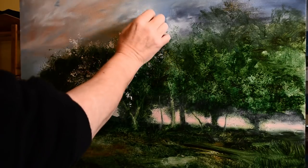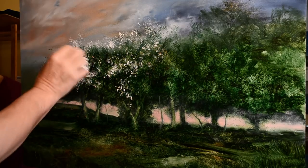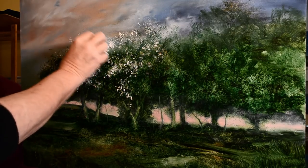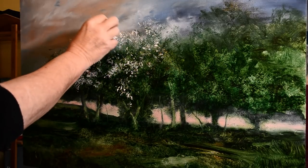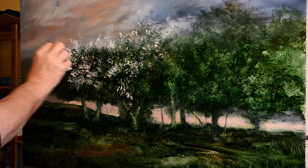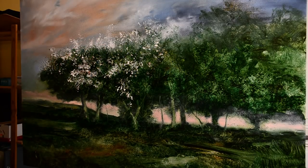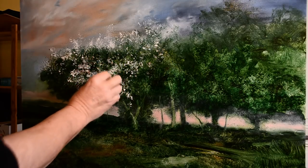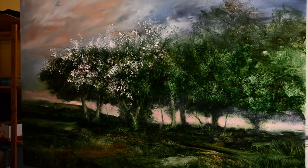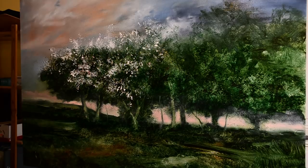The blossom on these trees is dead easy. As you can see I'm not using a brush at all on the trees - this is just titanium white, sometimes with a bit of red in the white in a few places. So I'm just dabbing, but as I dab you'll notice I'm rotating the piece of paper because I don't want a repeat pattern. I want a separate bit of the paper to touch the painting so that there are no repeats. If you have repeats it looks mechanical and false.